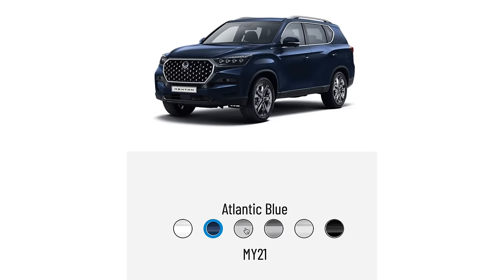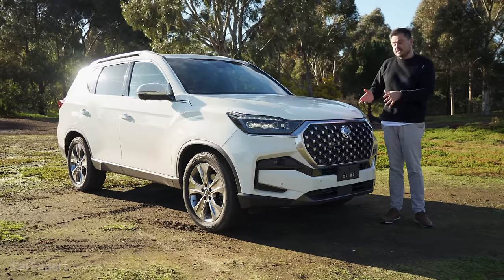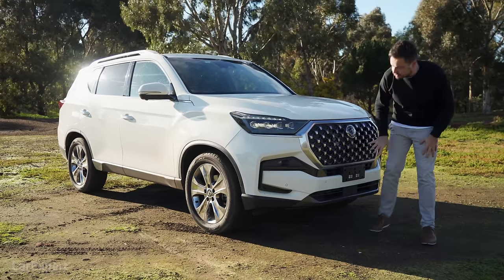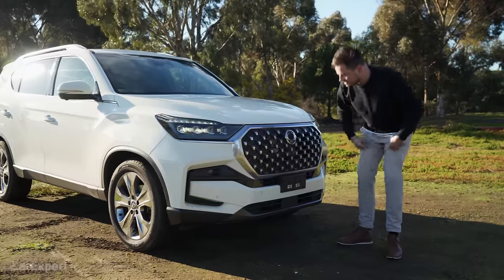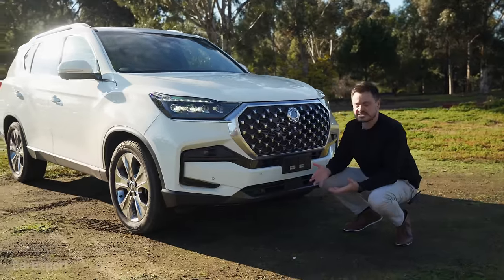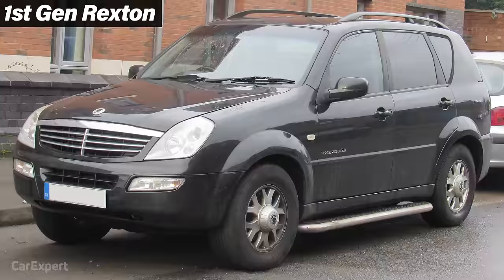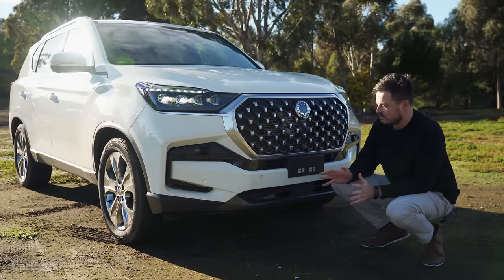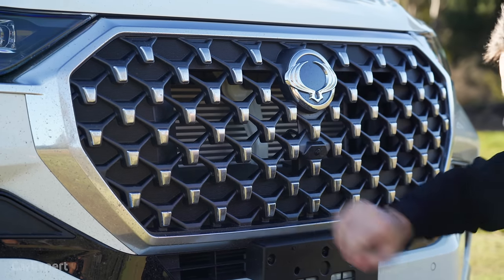You've got six external colours to pick from — all but white are an additional $500. This car has recently received a facelift, so you can see some changes to the bottom end. Overall, I think it's an impressive looking car. You can see they've gone to a lot of effort to modernise it and give it a premium look, with a big bold grille up front.